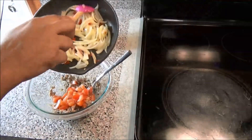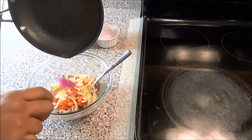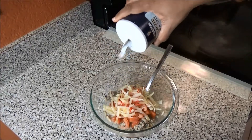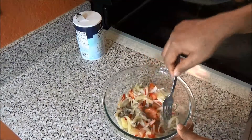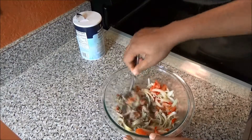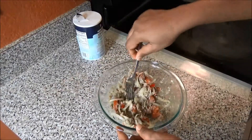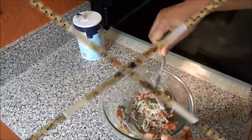Add your sautéed onions to your sardines. Add salt to taste and give everything a mix. After you've mixed everything in, give it another taste and adjust your salt accordingly. And your sardine choker will be ready.